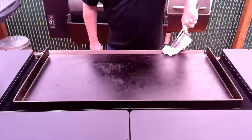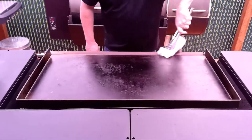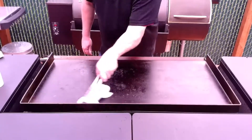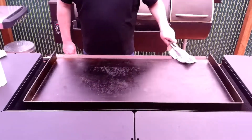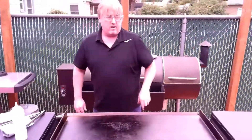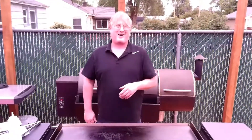Now that we got the grill nice and clean, we're gonna season it one more time. I'm just gonna add a little bit of oil to this, rub it down with some paper towels, and wrap it up for the night. That'll be about it — thanks a lot for joining us, and tip of the night: don't lick the grill when it's hot.